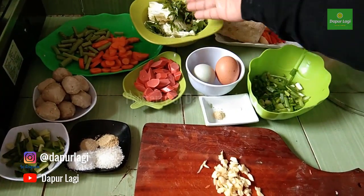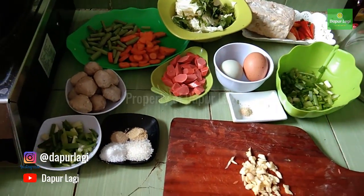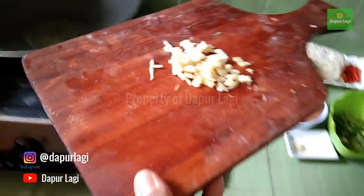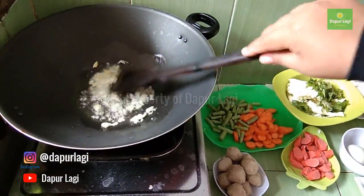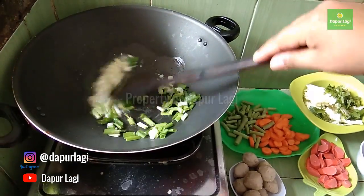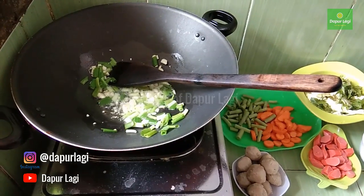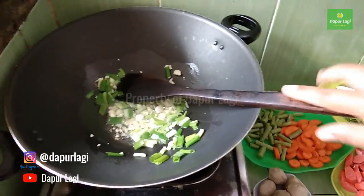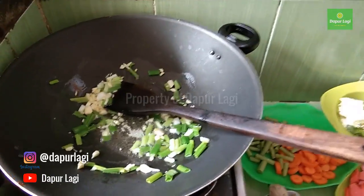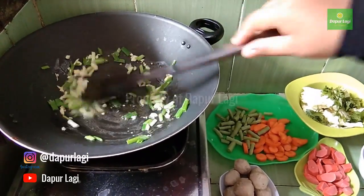First step: mince the garlic, slice the sausage, and cut the meatballs. Everything is chopped up. Then we sauté the garlic in a little oil, add the spring onion, and stir-fry until fragrant. I'm making this super simple — no need for grinding spices. We want to cook quickly, simply, but still delicious.